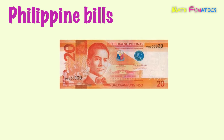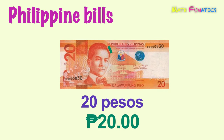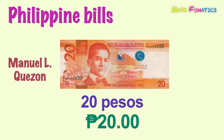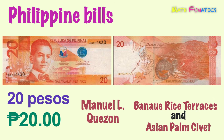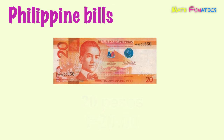The first one is an orange bill and is equivalent to 20 pesos. It is the smallest banknote denomination in the Philippines. Just like its coin version, the 20 peso bill shows a portrait of President Manuel L. Quezon on its front side. While on the back side are the Banaue Rice Terraces and the Asian palm civet. This is 20 pesos.